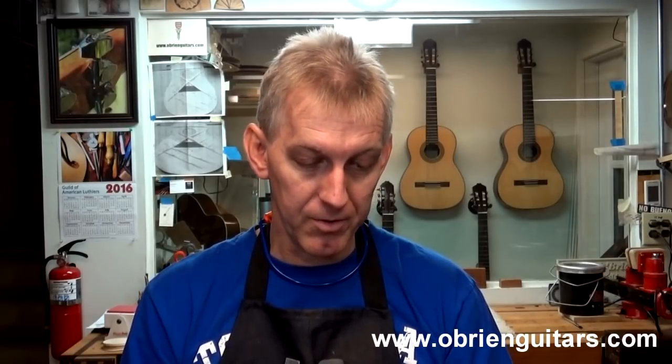Today's Tips to Jure mailbag question comes to us from Mexico. Robert, I'm having trouble with low spots in the rosette, and these usually show up during finishing. Is there a fix for this? Thanks for your videos, Marcos in Mexico.